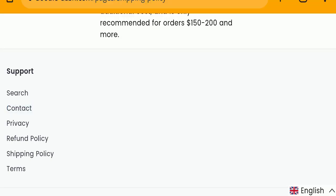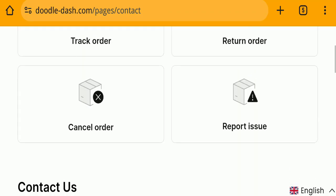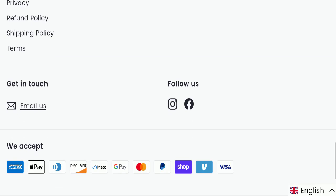Next we will check the contact us page. In the contact us section, they have provided a form which you can fill to contact them. Regarding social media presence, this website is active on social media platforms, but their fan following seems fake, which is also a very negative sign.